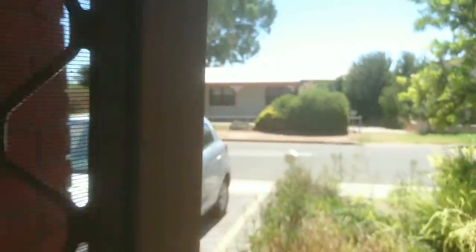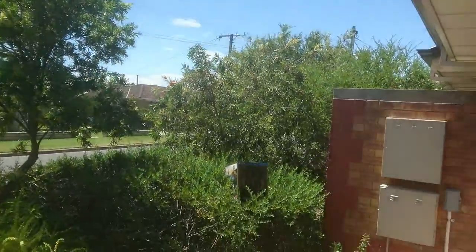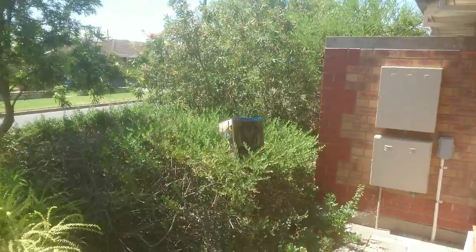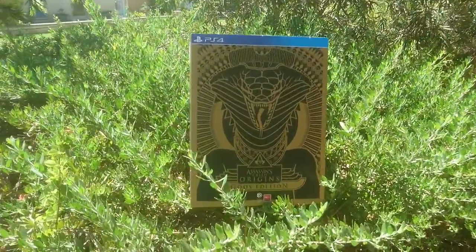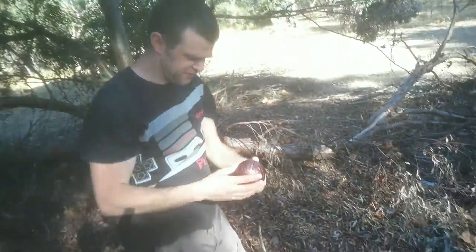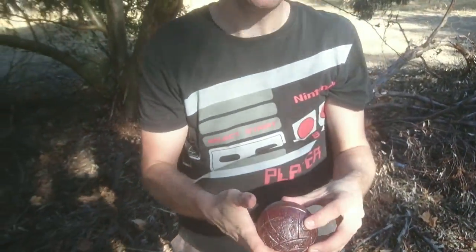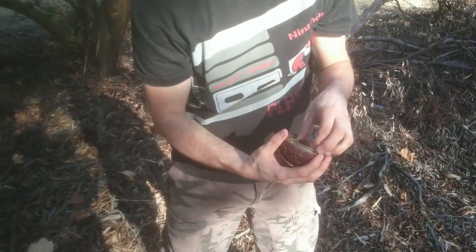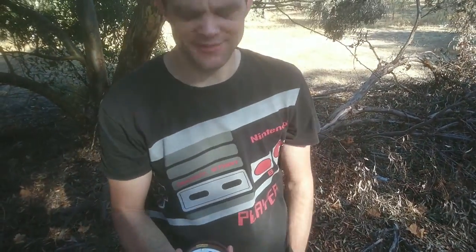Okay guys, we are on day two now of this expedition. Let's go out there and see if we can find this treasure. It's a beautiful day out here today, it's going to be a great day for exploring. Hey wait a minute, what's that? Oh my god — yes, finally the treasure we have been after! Isn't there supposed to be lights? Oh my god — the batteries! Oh damn it.